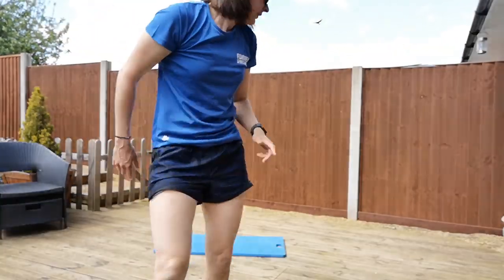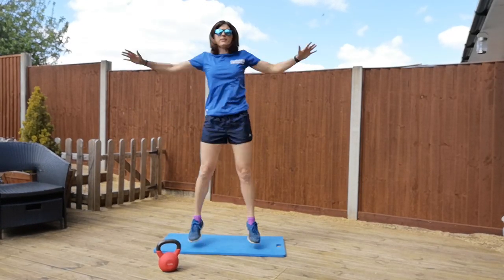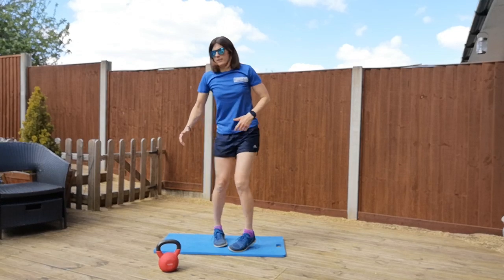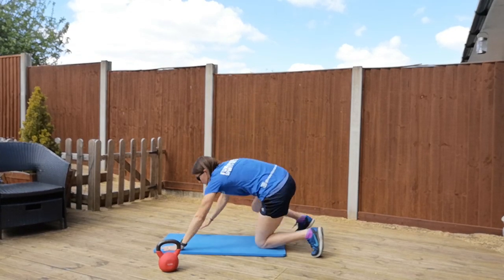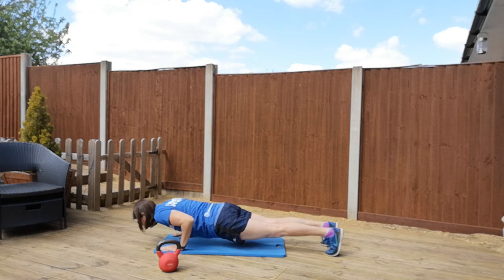Okay, so nice and easy taking your star jumps. Press-ups: hands underneath your shoulders, head in front of your hands, elbows tucked behind you.